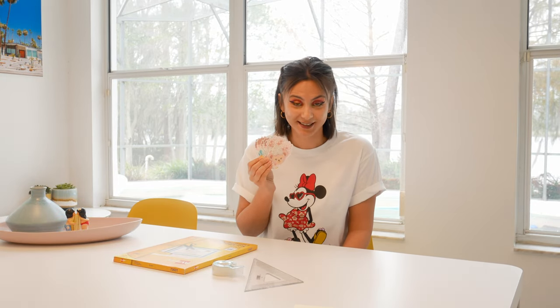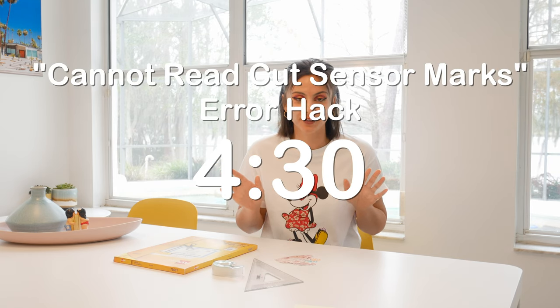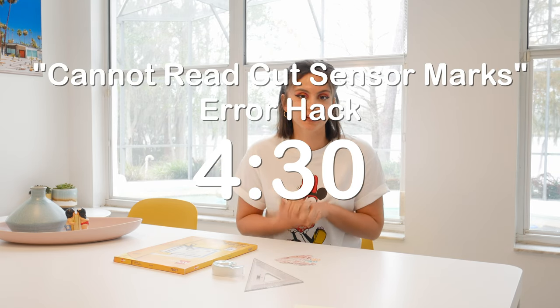Welcome to a new video all about laminating stickers. I'm also going to be talking about a hack I learned if your Cricut machine cannot read sensor marks after laminating. If you're just here for that hack, I'll have a timestamp on the screen so you can skip ahead to that part.